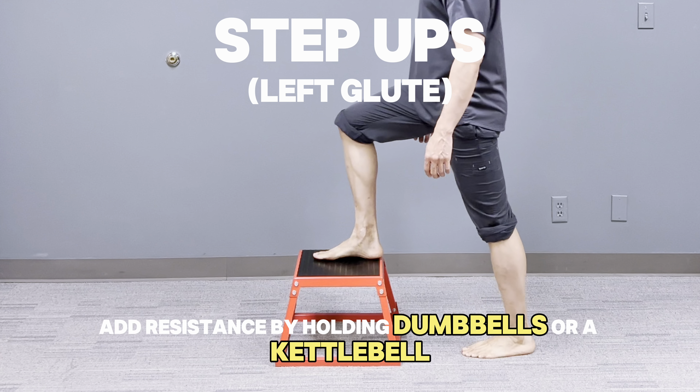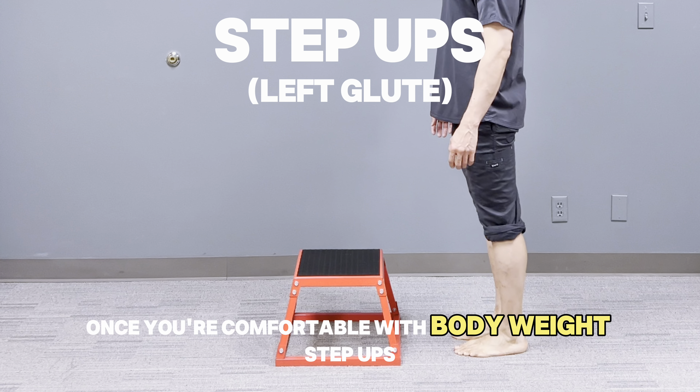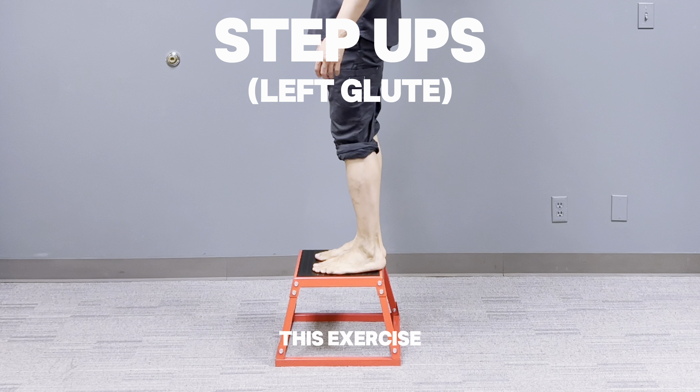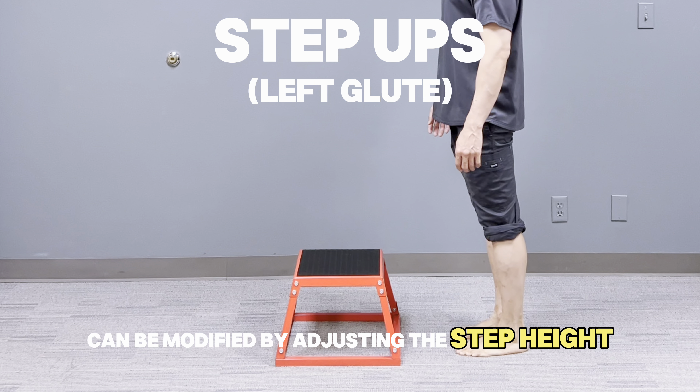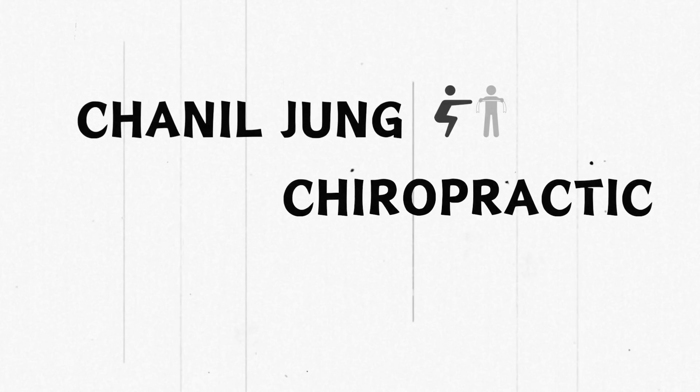Add resistance by holding dumbbells or a kettlebell to increase intensity once you're comfortable with bodyweight step-ups. This exercise can be modified by adjusting the step height or adding weights to make it more challenging as your strength improves.